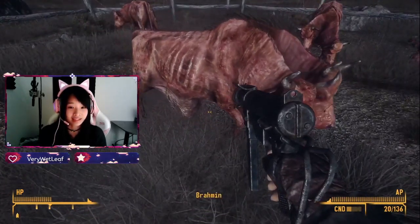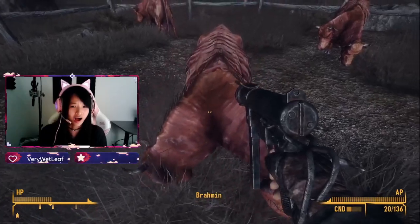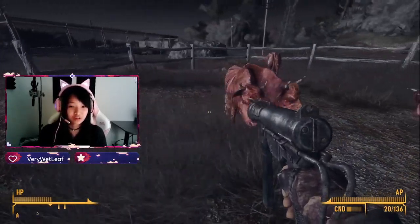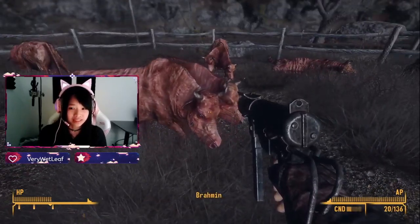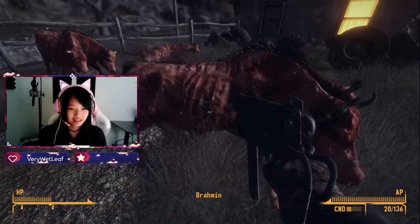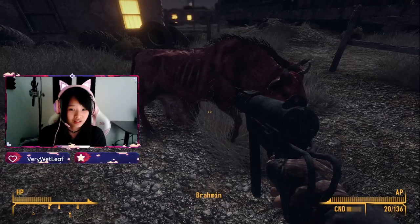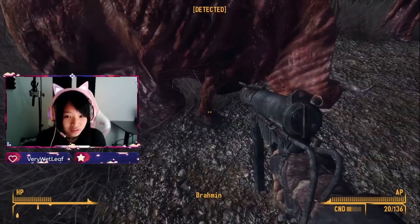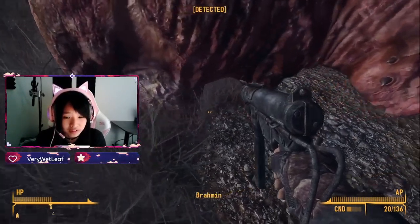What the heck is this? It has two heads and it's a cow but it has no skin. Those are some ribs, and those udders — look at those. Let's look at another one. Why do they look like that? It must be all the radiation. Is it just me or does...